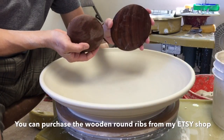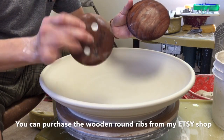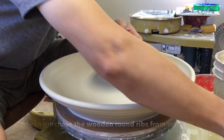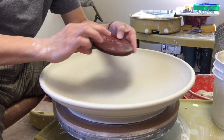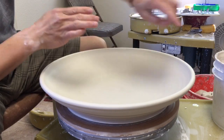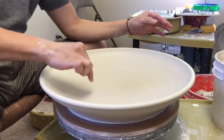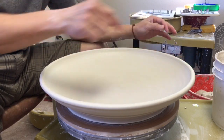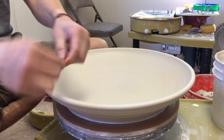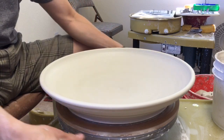I have two sizes of wooden rib: 5 inches and 4 inches. The 4-inch may be good for throwing bowls, but if you want to do a large platter, the 5-inch is the better one. After finishing, I use the metal rib to smooth out the marks from the wood texture, then smooth the rim. Then I remove my splash pan and use a wire to cut it off.